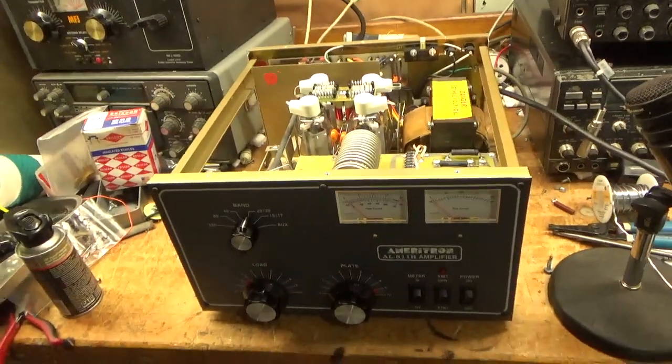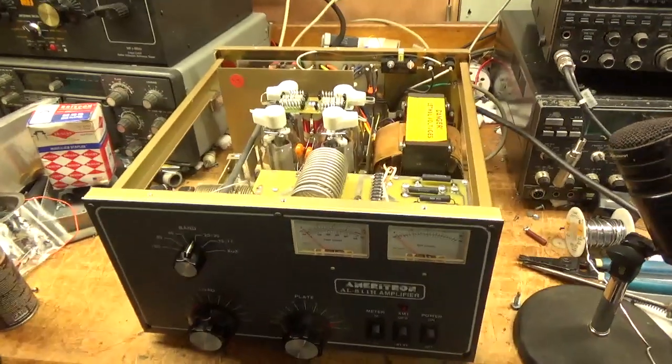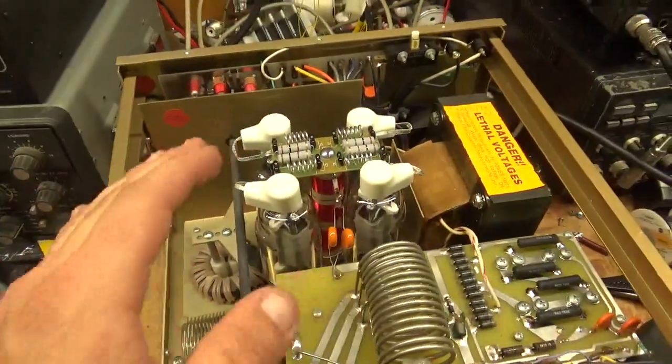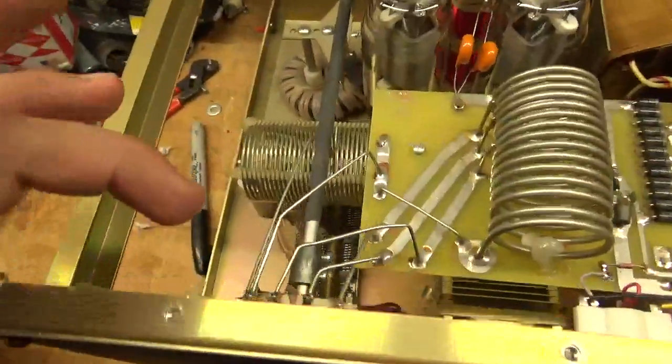Here we have an Americhon 811H I went through and repaired. I first had to replace the play choke because I had to take this whole assembly out. You always want to mark the shaft really well.